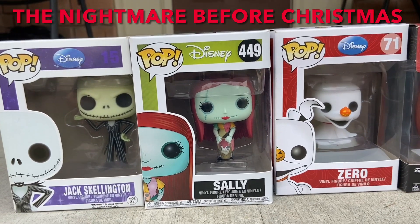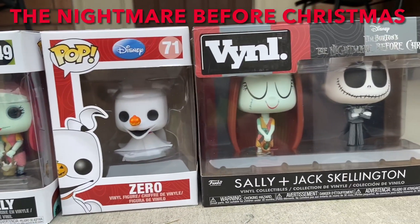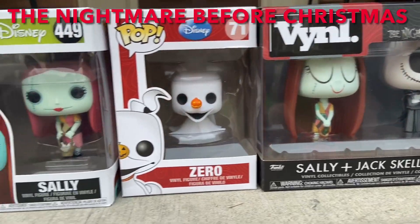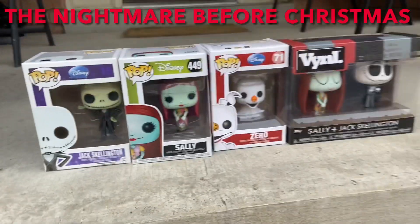This is dedicated to Nightmare Before Christmas — we are Tim Burton fans here. This is a classic, these are awesome, I can't wait for you to unbox them all. Nightmare Before Christmas, we got — oh, you do the talking.